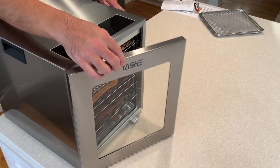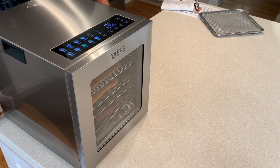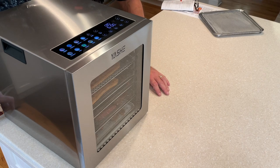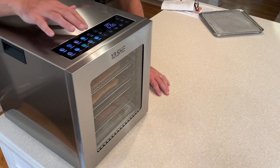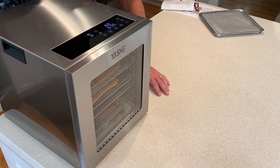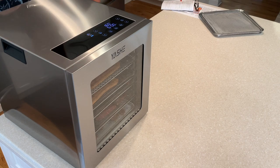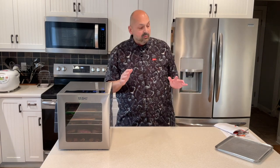I'm going to see if I can figure this out without having read the manual. I'll shut the door, plug it in, hit the power button — there's chicken, tomato, mushroom, beef presets — I'm going to hit the beef button.